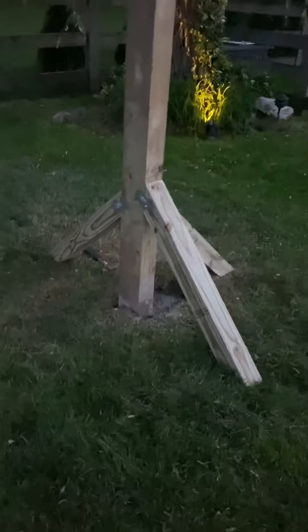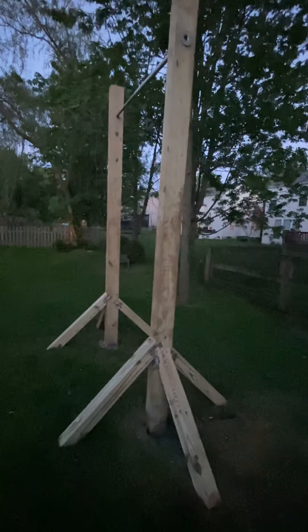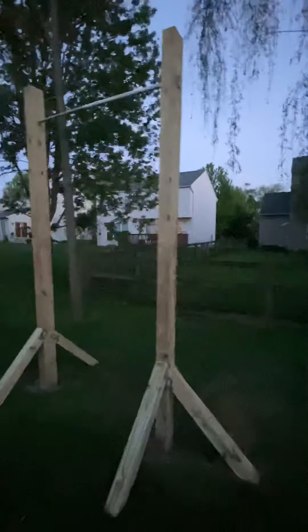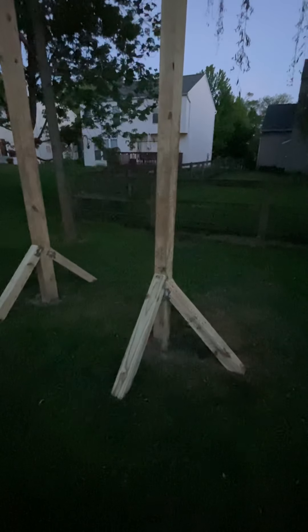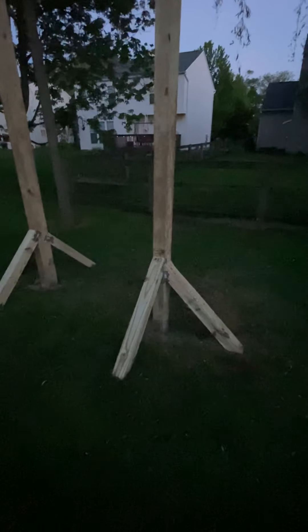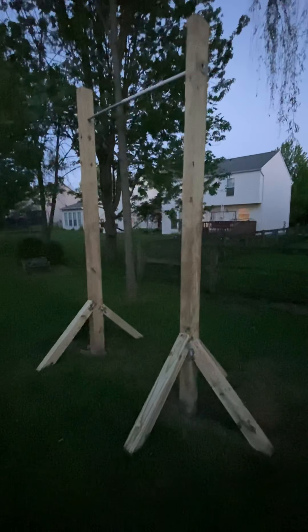I ended up fitting three bags each of Quikrete. I poured it in there, but there was water in there from the rain, so I had to use a big cup to take a lot of water out, then dumped in the Quikrete and poured a little water back in. That was about a week and a couple days ago, and it's still tacky because it's been raining so much.